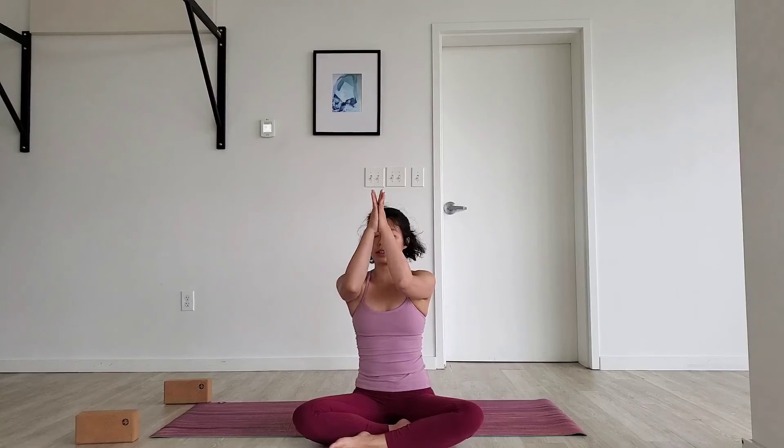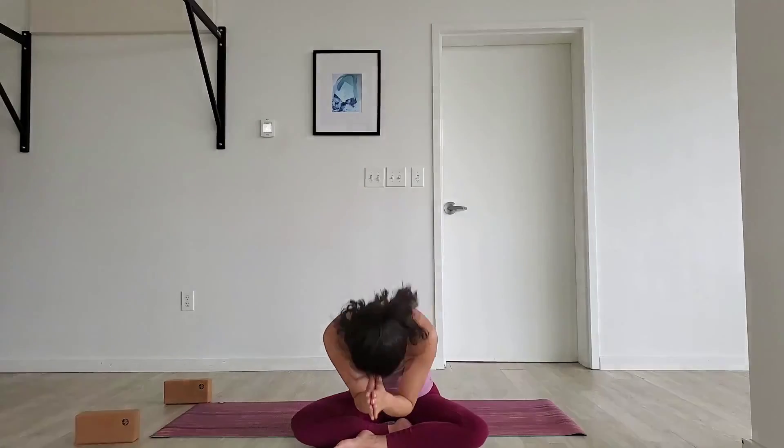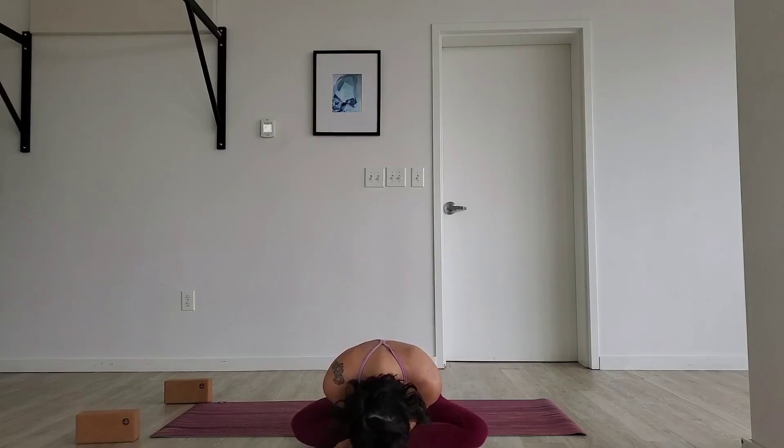Now let's gather our hands in front of our hearts. Thanking ourselves for dedicating this time today to move, to practice. To dedicate this time to ourselves — it is never easy, but the hardest part is showing up. Let's draw our thumb knuckles to third eye center, right between our brows. Thank you so much for trusting me with your time. Go forth and be safe. Namaste. Thank you so much for joining me. I hope you have a wonderful rest of your day. Stay safe.